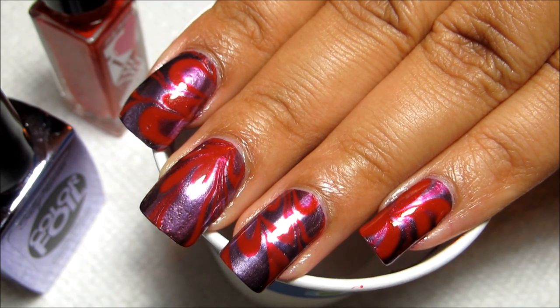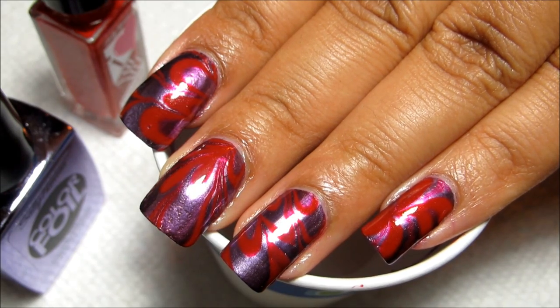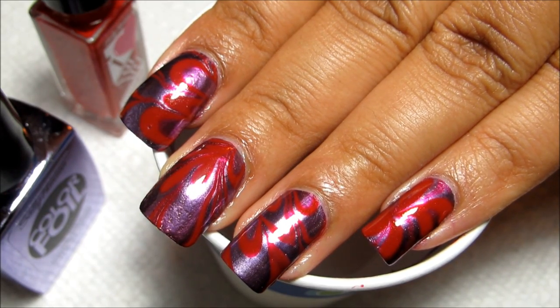And if you'd like a chance to win the nail party in a box that contains these two colors, stay tuned for details at the end of the video.